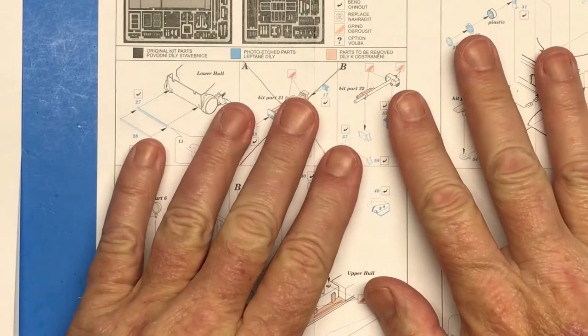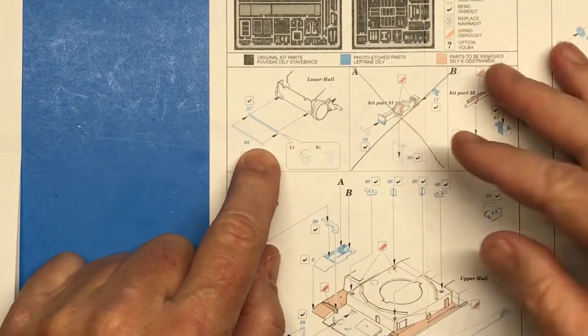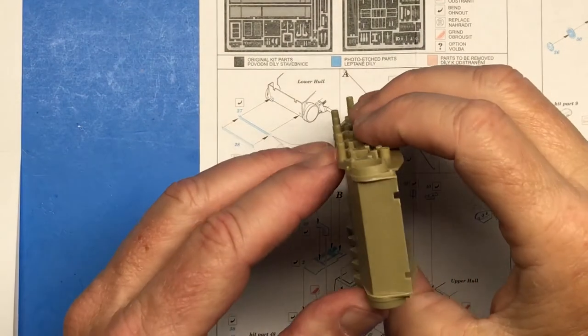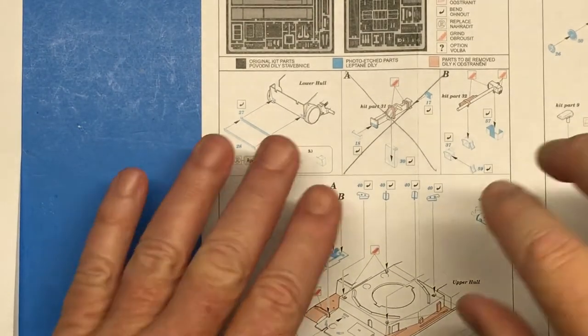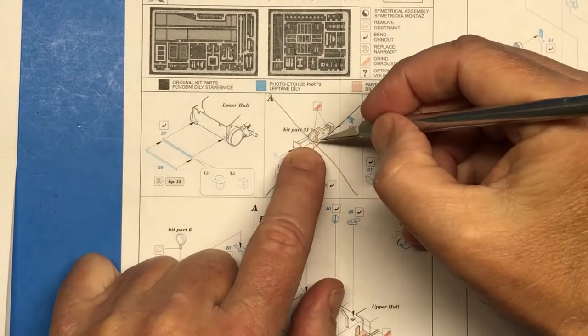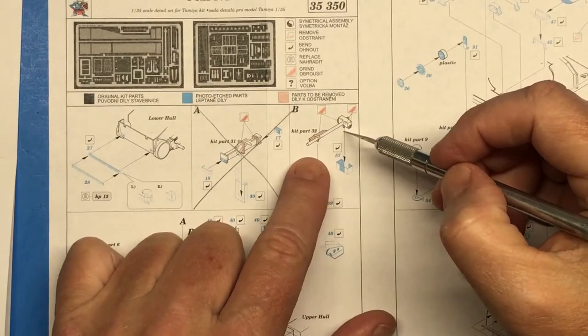I need to remove plastic to make way for the photo etch and to take care of some incorrect details for the version I'm building. Looking at the photo etch instructions, the first thing it shows is this mount for the spare tracks — I'm not going to mess with that right now because there's nothing to actually remove on the kit part. Part A, which is the jack, shows that I need to cut this detail off to be replaced with photo etch parts, same with part B which is the sledgehammer.